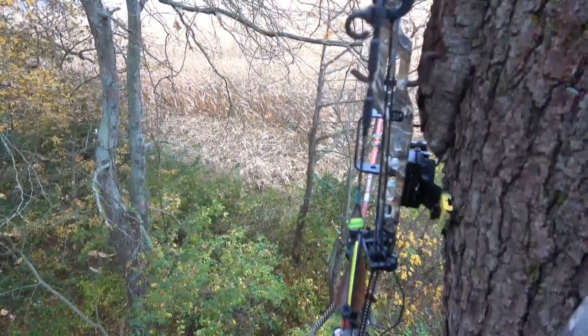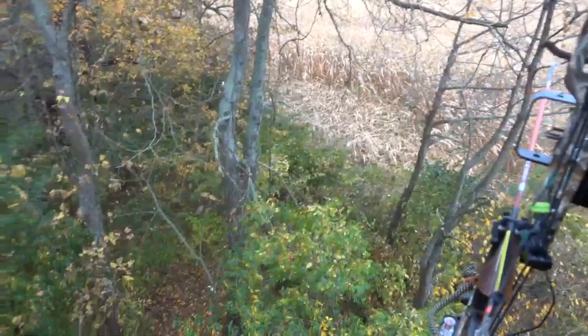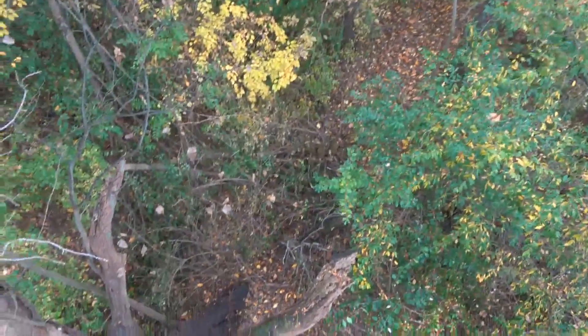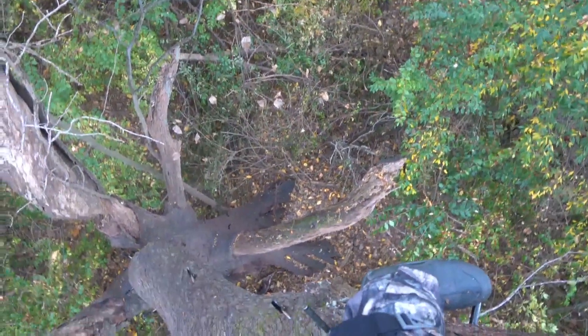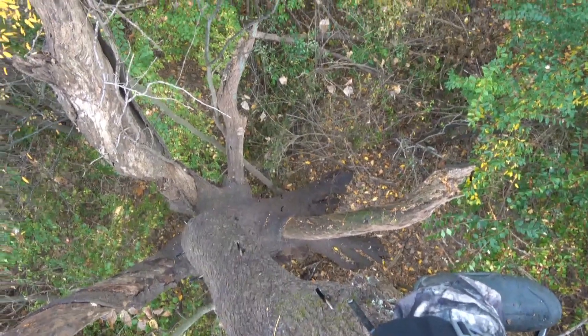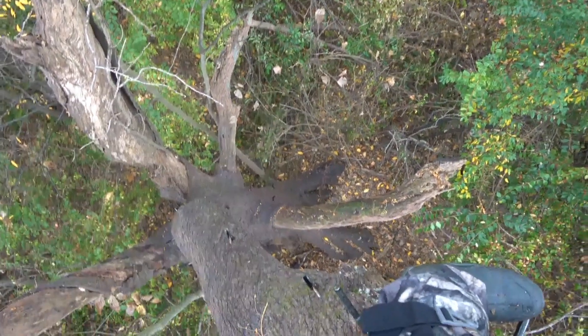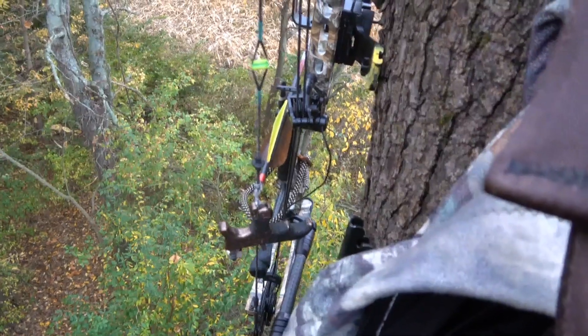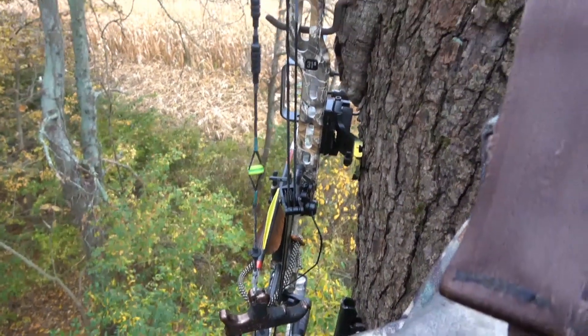This is actually my second hunt since I shot that buck. This is a very extreme big tree and it's got a really hard lean to it. It goes way to the south and then turns and goes way to the north. It's half dead, so I hope it doesn't fall. But I'm going to do a rattle sequence just before dark.